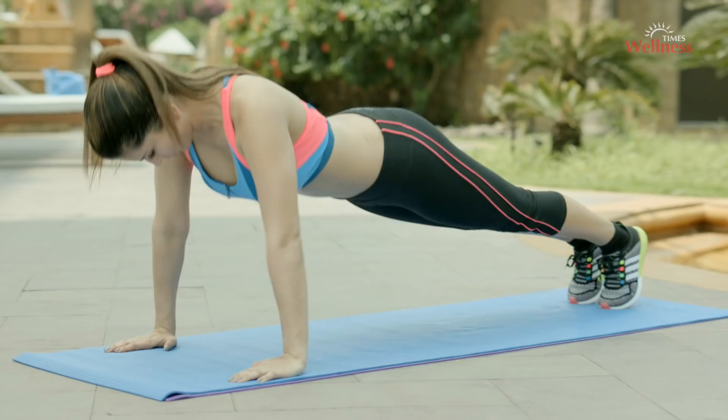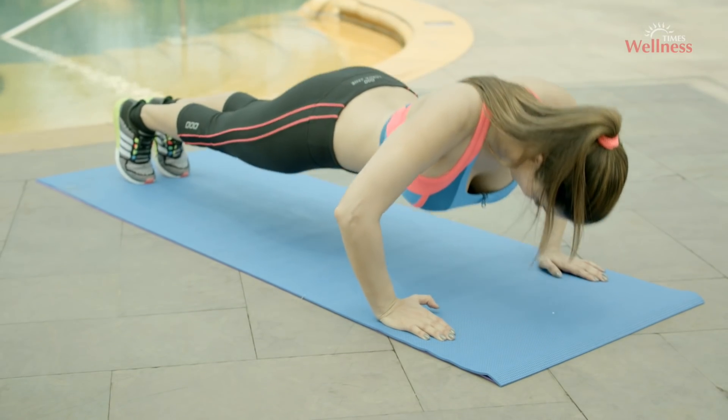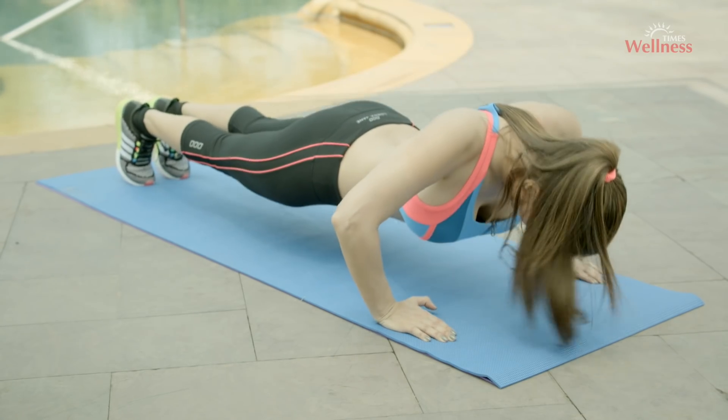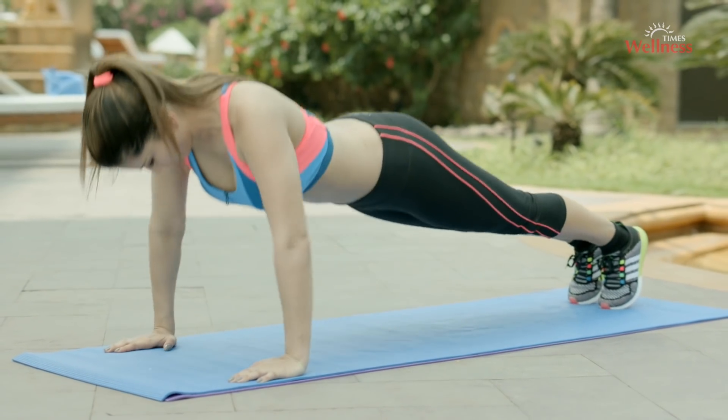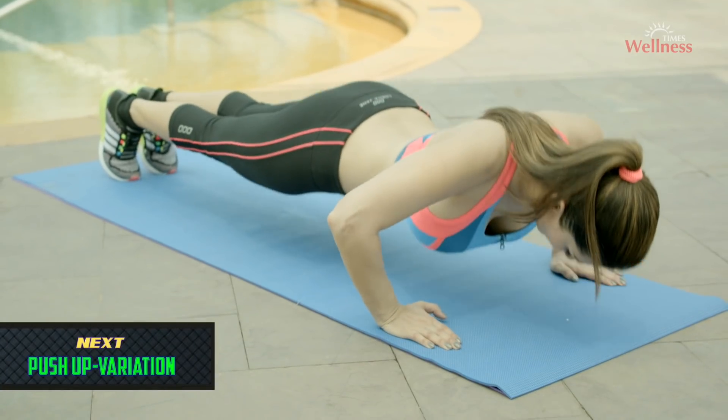Push-ups are a powerful total body exercise, building strength and endurance in the chest, shoulders, and arms. Breathe out as you push the floor away and breathe in as you go down. Keep your core engaged all the time.